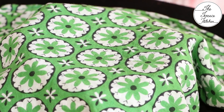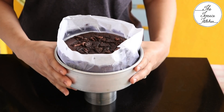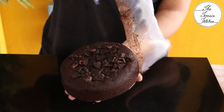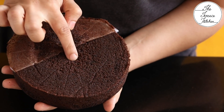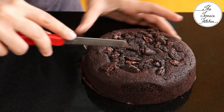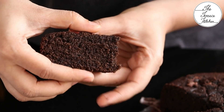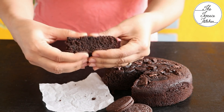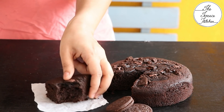Let it cool down or at least become warm, then demold. This mold has a removable base. The cake has risen well and is very soft — made with just Oreo biscuits, baking powder, and milk. Cut a piece to show — nice, soft, and very moist. Add baking powder at the end and make sure not to over-bake or the cake will become hard. Give this recipe a try and enjoy!